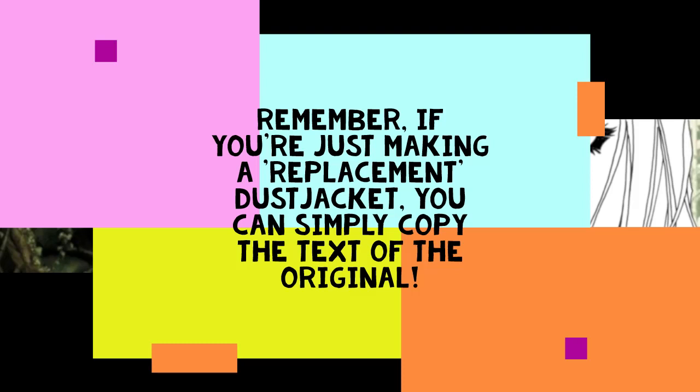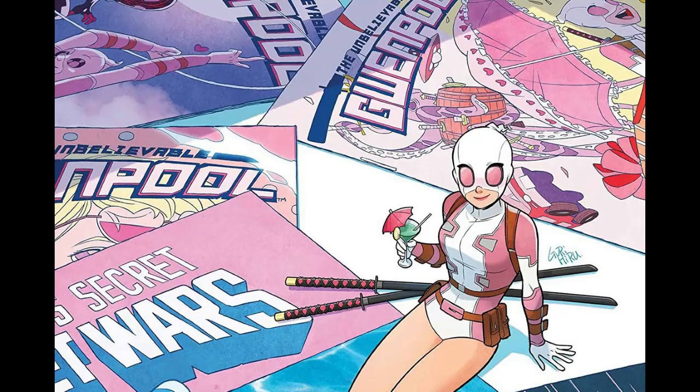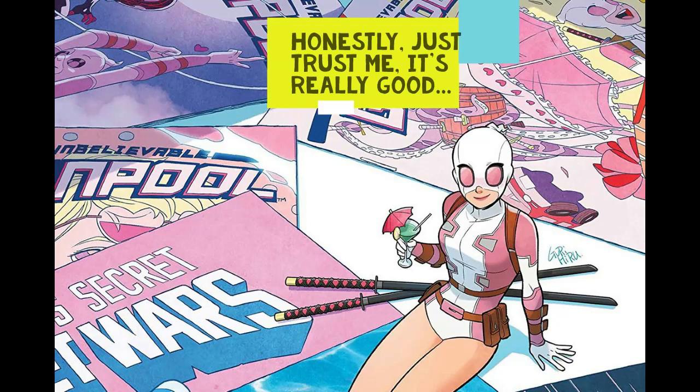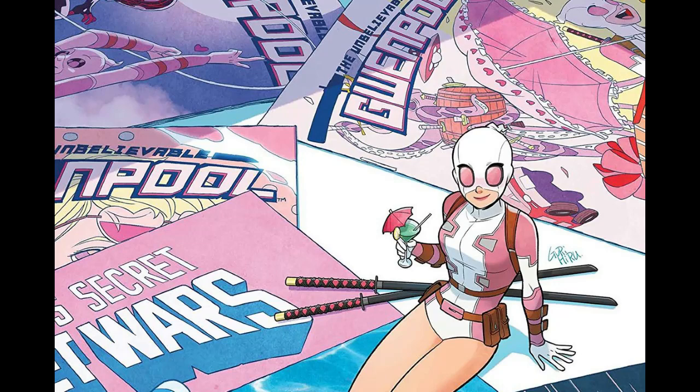The example we're going to be using isn't going to be Superior Spider-Man — it's going to be this character, and this character is Gwenpool. The reason I picked this is that there is no Gwenpool hardcover or omnibus as yet, but I'm planning on making one because I really like the character. So I'll show you where I'm looking to get the blurbs for my Gwenpool dust jacket, but before that I'll give you a bit of background on the character.